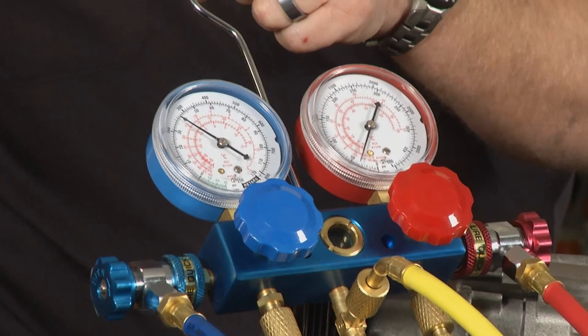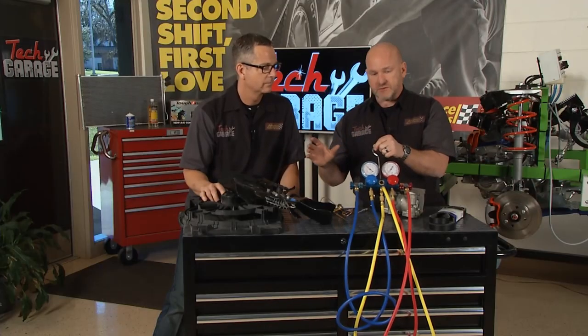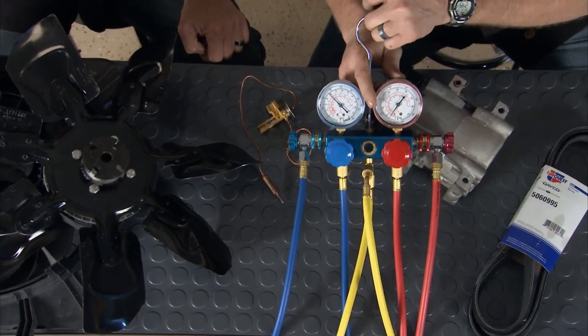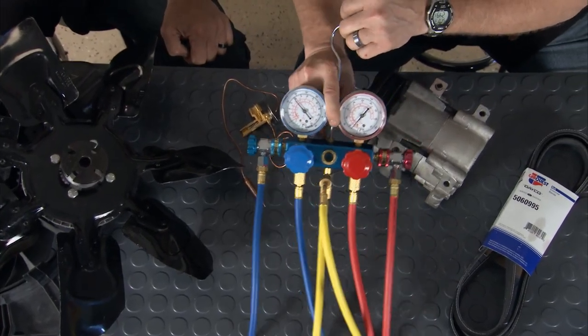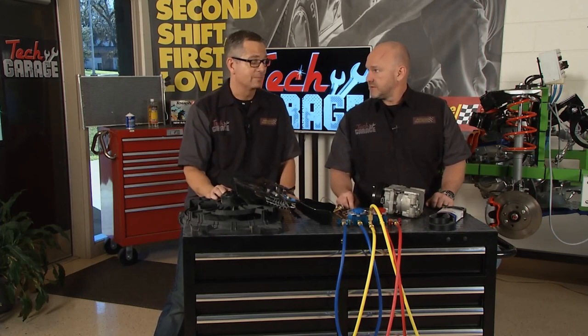An air conditioning service and maintenance can get pricey — there's a lot of mystery around the whole thing, but hopefully we helped you understand that today. A small investment in a good set of gauges goes a long way. If you had a set of gauges, I would suspect they're both going high as soon as that AC starts blowing warm.